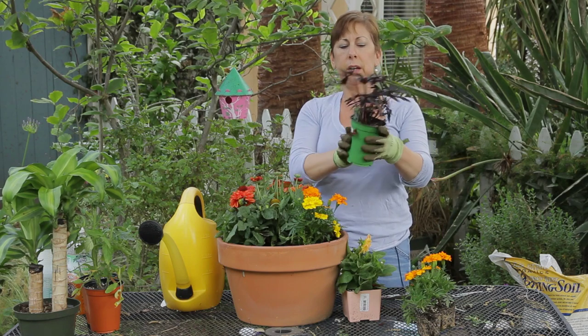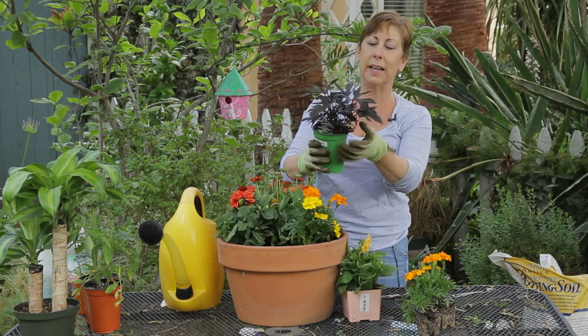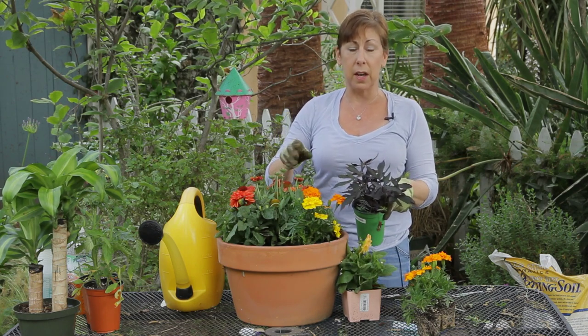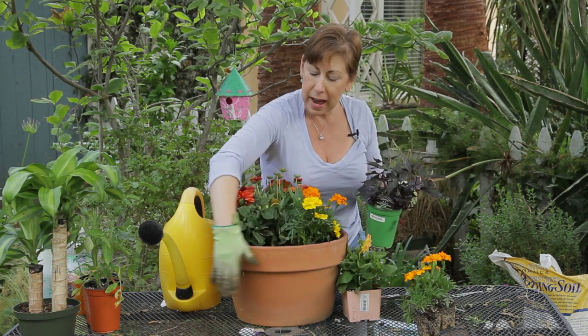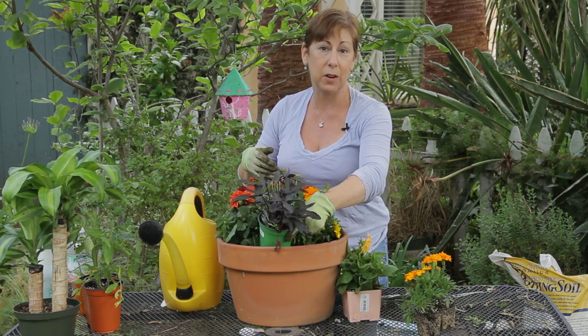I am using one perennial here. This is a sweet potato vine called Blackie, and I thought it was nice because it picks up on some of the dark colors on the Gaillardia, and it will also spill over the pot and add some color to the front of the pot too. So we would just tuck that in here as well.